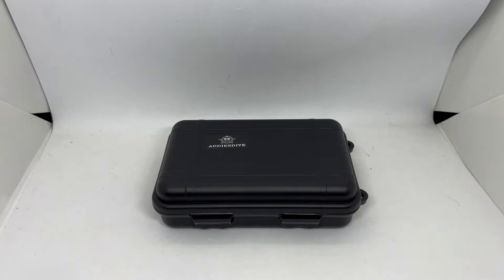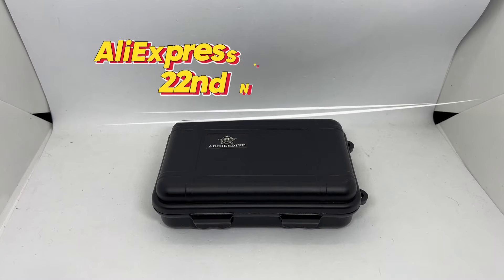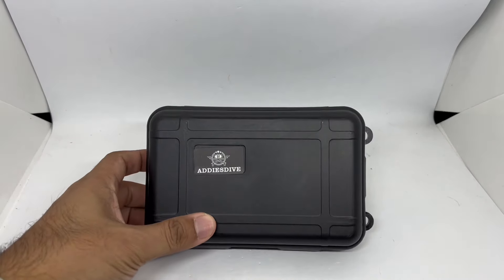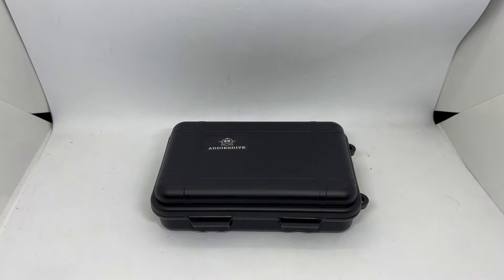Assalamualaikum and hello YouTube, my name is Norah Muhammad from AnimWatch and we are back with another AliExpress Black Friday sales special. Today I've received this particular Artist Dive from a seller called Artist Dive Discount Store. This is a paid promotion video and they have sent me this particular piece to check out — the Artist Dive AD2066, another excellent dress watch. I'll also explain why I think Artist Dive is the best budget brand from AliExpress for 2024.